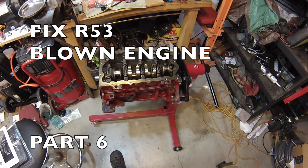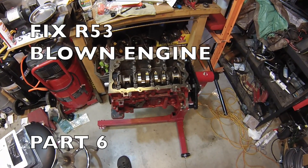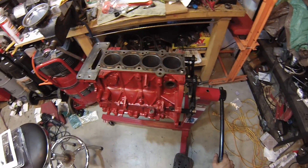Hi everybody, this is part 6 of my Mini Cooper S Blown Engine video, and in this part we continue to reassemble the engine. So we'll flip it back over and we'll be putting the pistons into the cylinders.